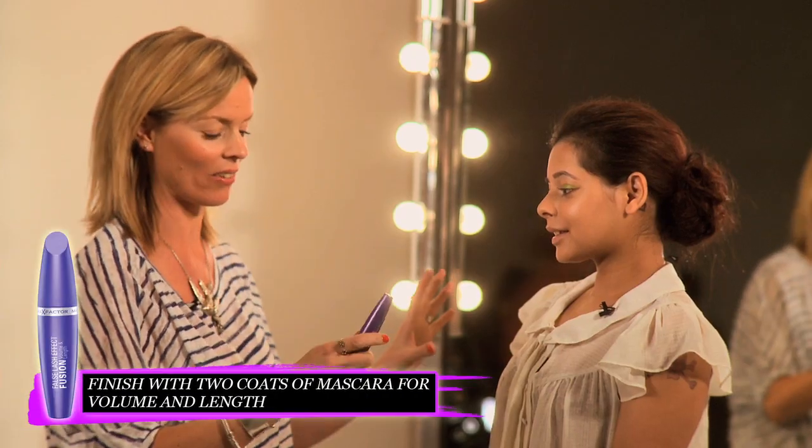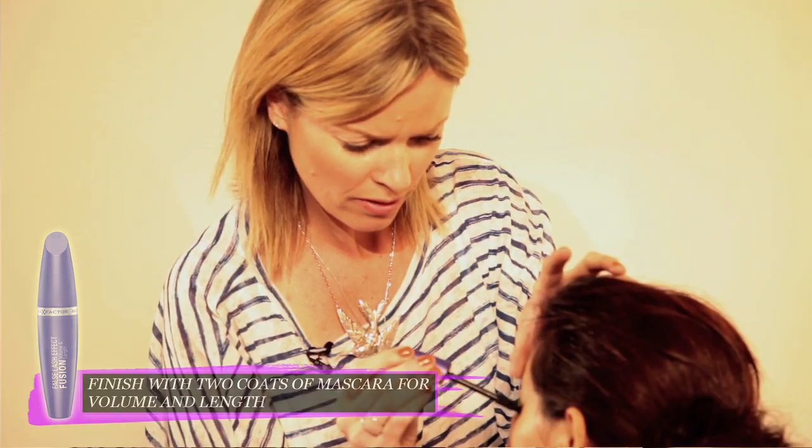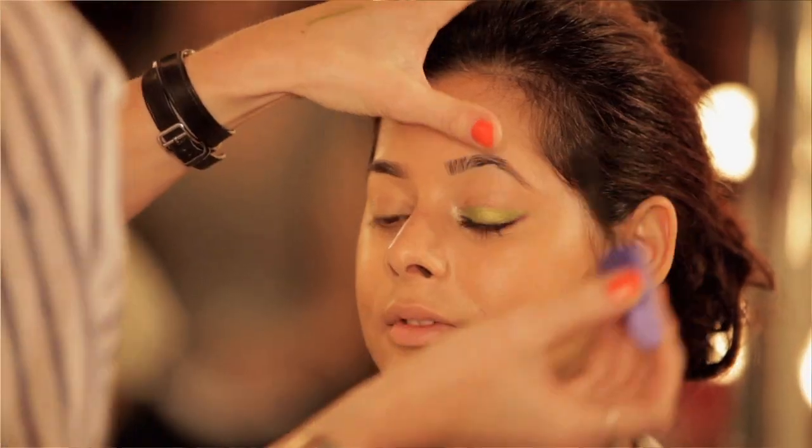The key to this look is going to be Fusion Mascara. It adds bulk to the lashes and elongates them at the same time. Just keep it heavier at the root and then lighter at the tip and you'll get a much more soft, feminine mascara.